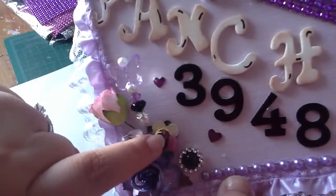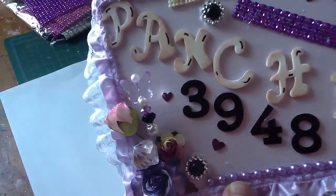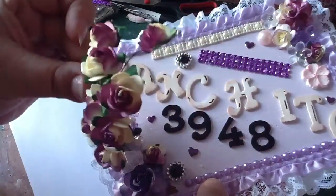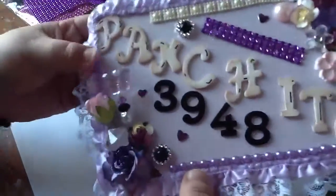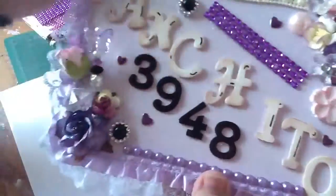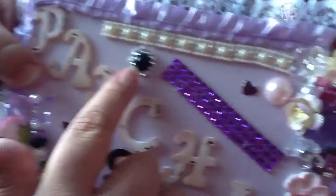I added some tiny little flowers that my boyfriend just got me from the dollar store — they look like this, and he's so sweet for that, thank you. So I added a bunch of rhinestones and another rhinestone buckle here.